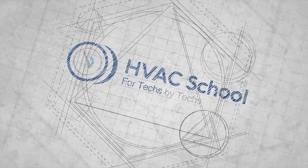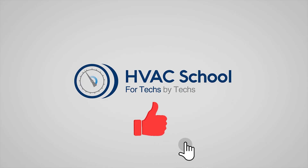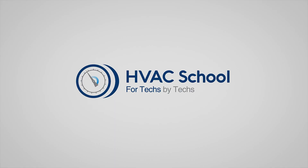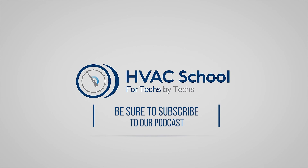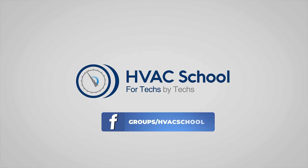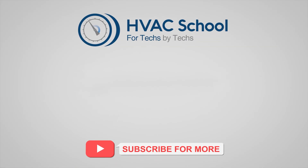Thanks for watching. If you're willing, give this video a thumbs up and drop us a comment. Don't forget to hit the bell icon to stay updated with future videos. HVAC School isn't just a YouTube channel — dive deeper at HVACrSchool.com, tune into the HVAC School podcast on your favorite podcast apps, join our thriving Facebook group, and check out our free mobile applications for iPhone and Android. We're all about community — for techs, by techs.